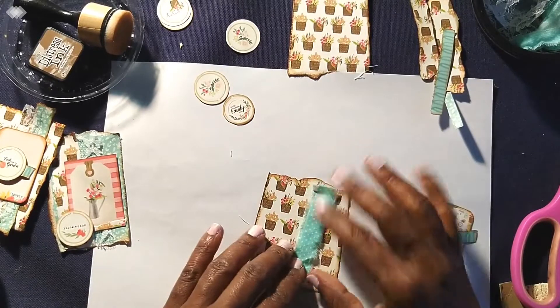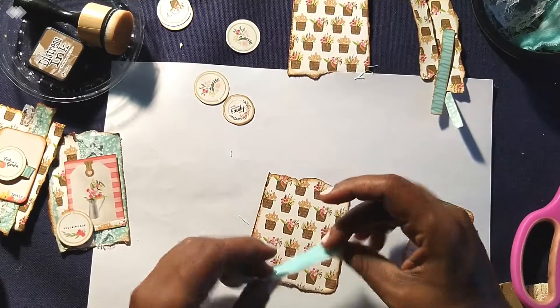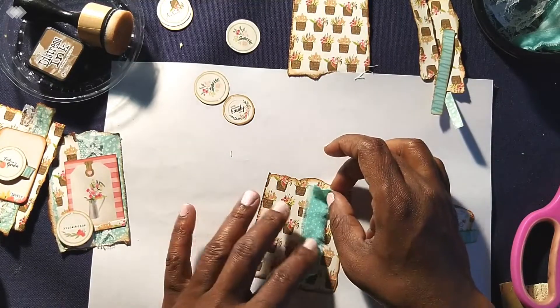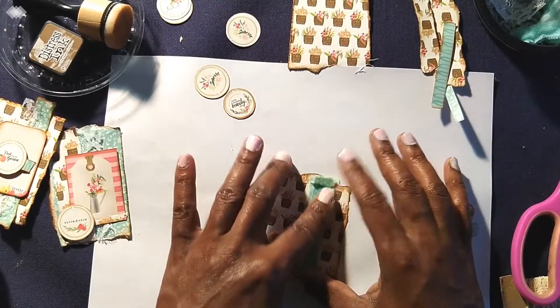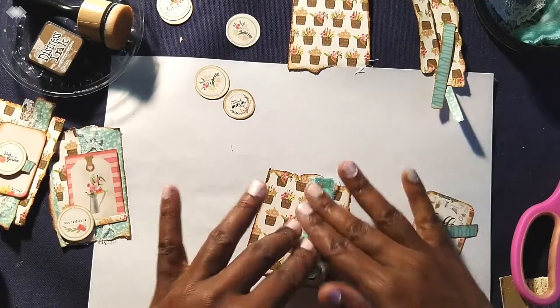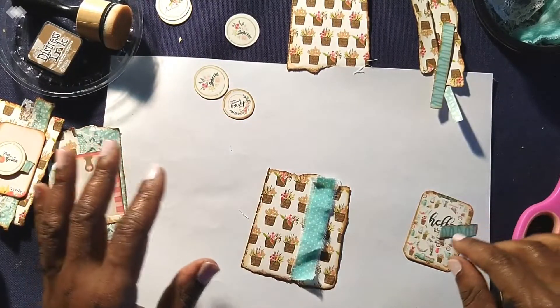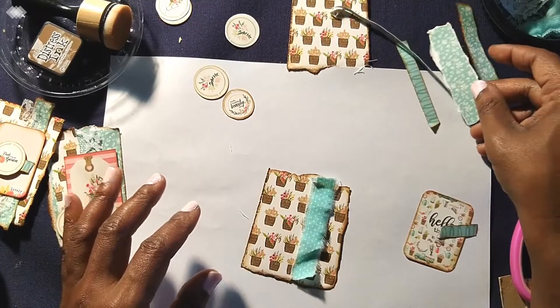If I didn't pop the round circles up on foam tape, I could use some of these elements in my journal. But because I did, I don't want to add bulk to my journal — because, Lord knows, it is already too thick as it stands right now. So I'm going to let that be.